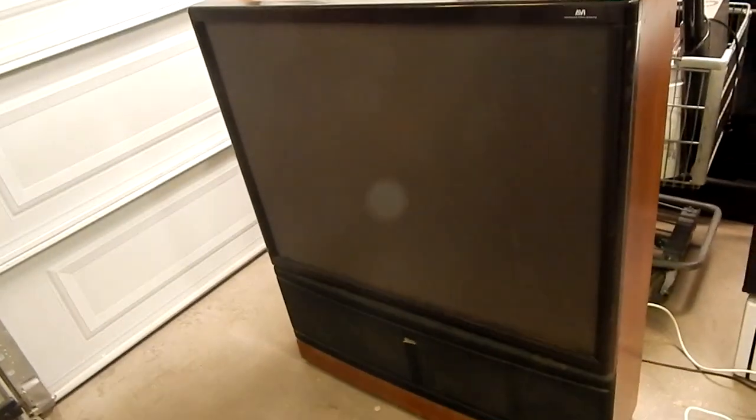My grandma asked me, 'Do you want this TV? Because I don't want it anymore — just take it if you want it.' So I said, 'Yeah, sure, I'll take it.' And there it is sitting here.